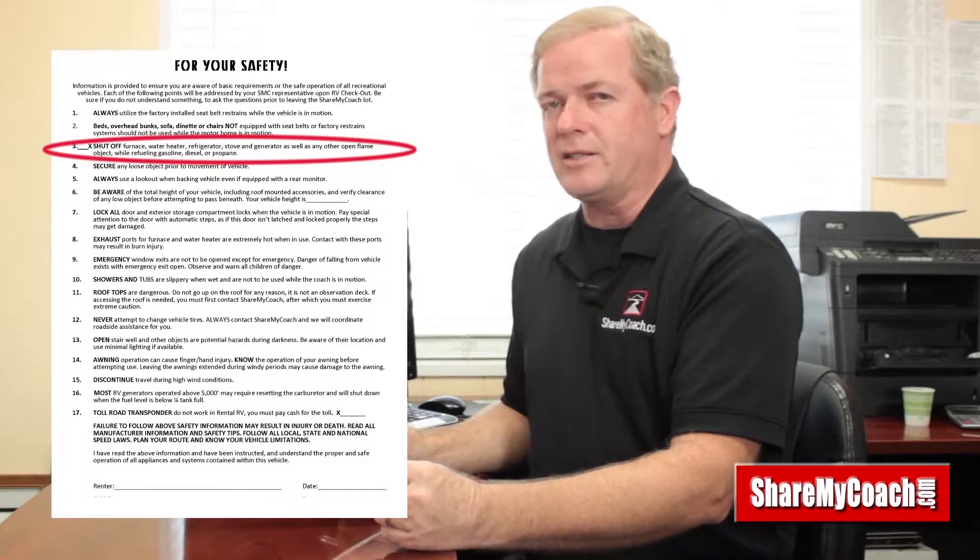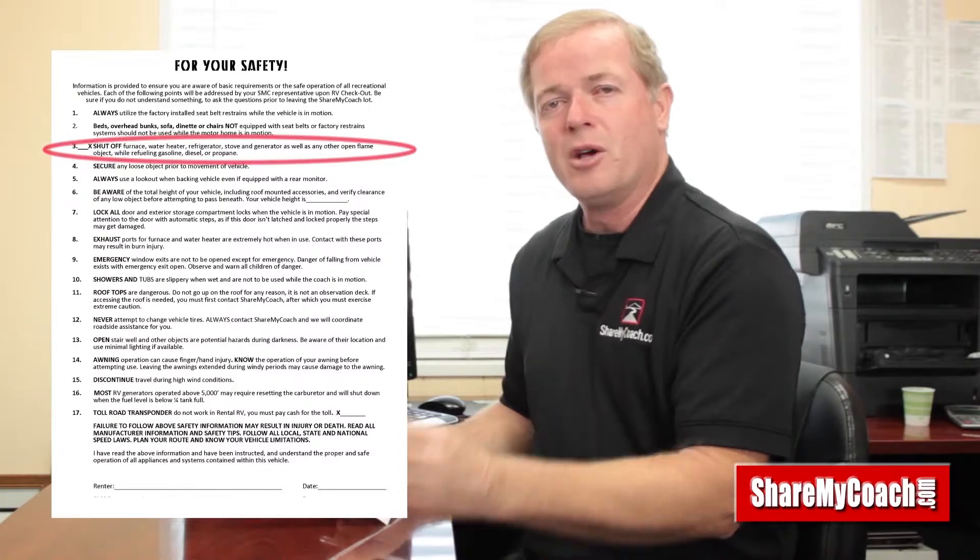Number three talks about when you pull into a gas station. I always say I don't want to see this motorhome on the six o'clock news, so please when you pull into a gas station and put fuel in these motorhomes, make sure that the refrigerator is turned off. Just walk over to the refrigerator — right up on the panel there's an on/off button. These are propane refrigerators, and the same goes for the water heater and the furnace. Those run on propane and there are open flames — some of them are very close to the fuel pumps.